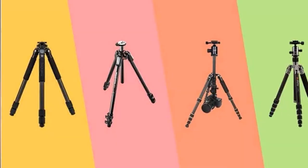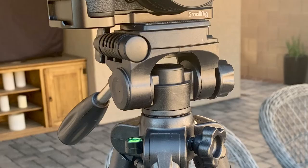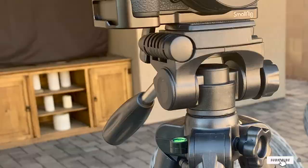This travel tripod supports phones, cameras, camcorders, and tablets, and comes with a carrying bag that makes it easier to move around. You can use it for personal and professional shots and still produce high-quality images. At this price, it does a good job of supporting cameras. It is very stable, durable, and highly adjustable.